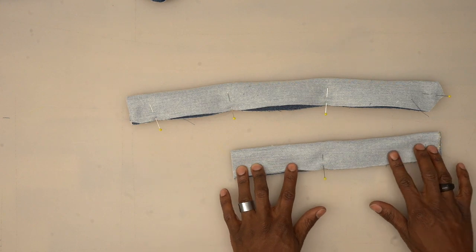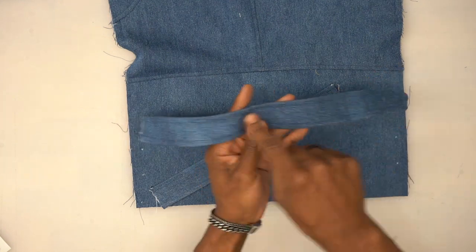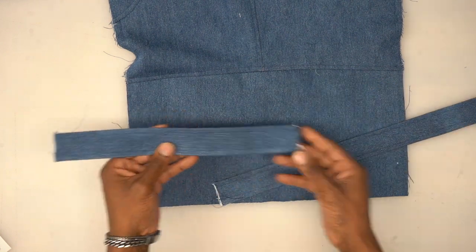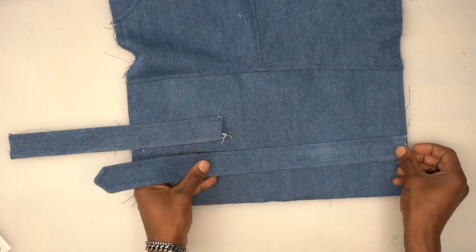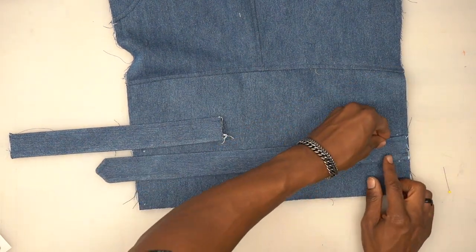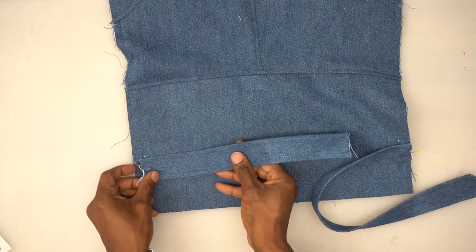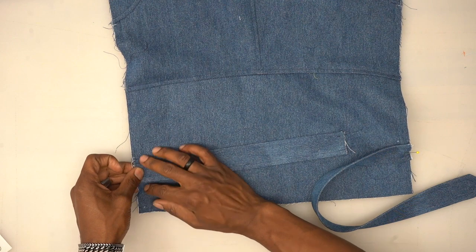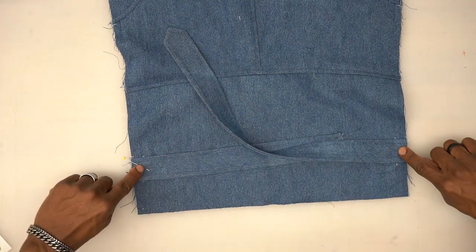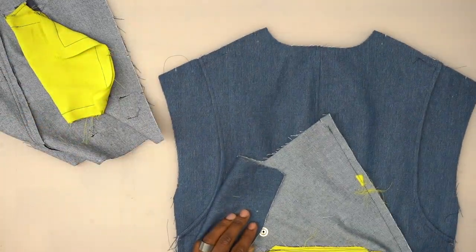Back from the machine — turn right side out, give a good press, and top stitch all the way around with a three-eighths or quarter-inch top stitch. For the right belt loop, turn it right side facing and pin it right where you see the two dots. For the left belt loop, right side facing, place it right in between those two dots. Head to the machine and baste these down.